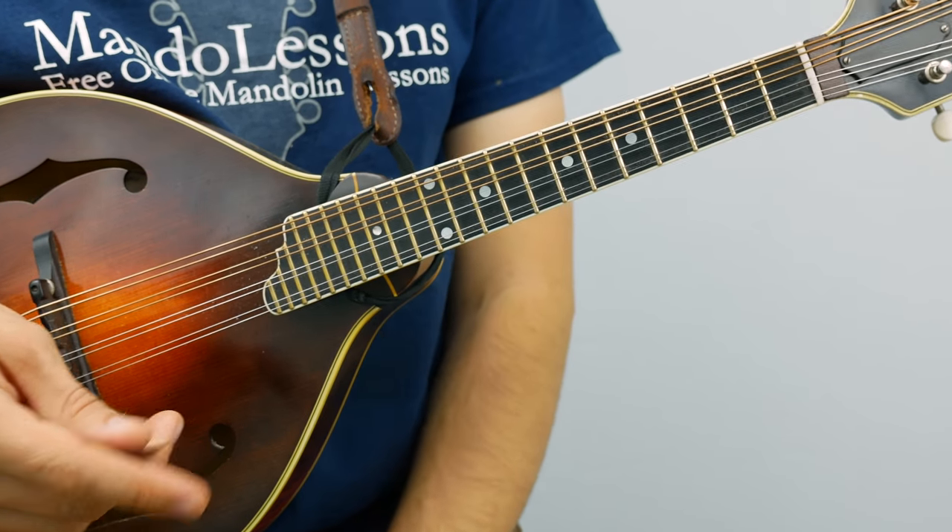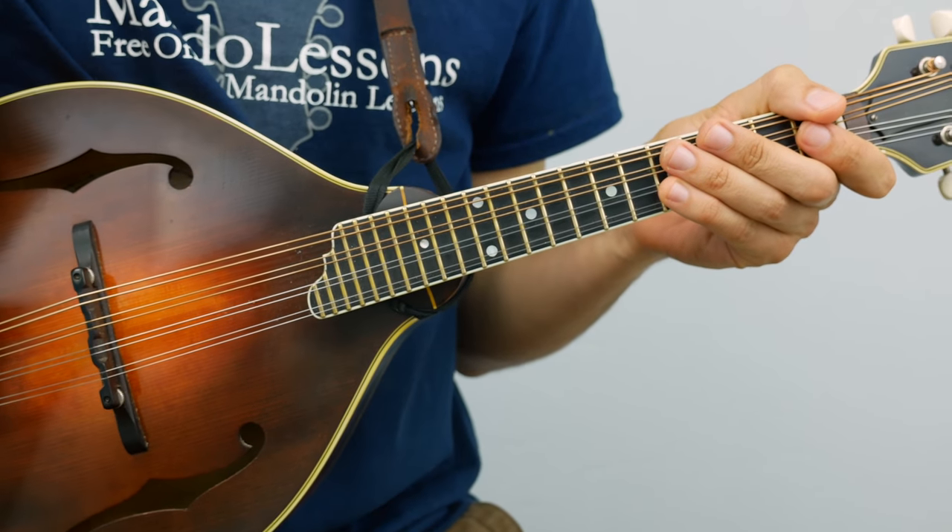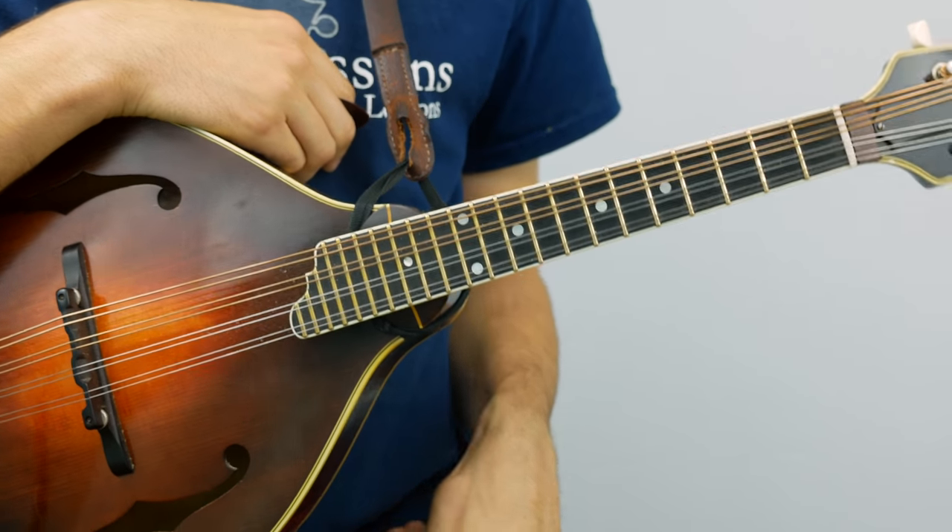But it's a great tune, a nice energetic number, and I'll play it through once so you can get a sense of what it sounds like, and then I'll break it down into sections.